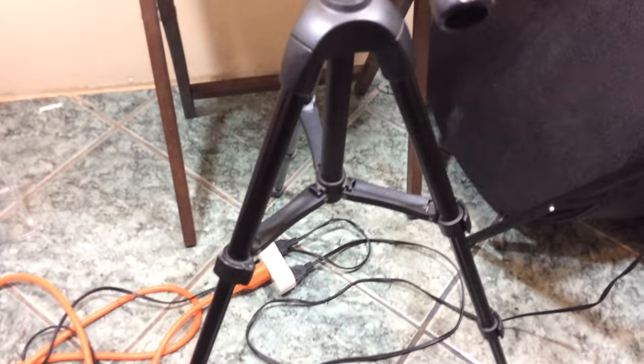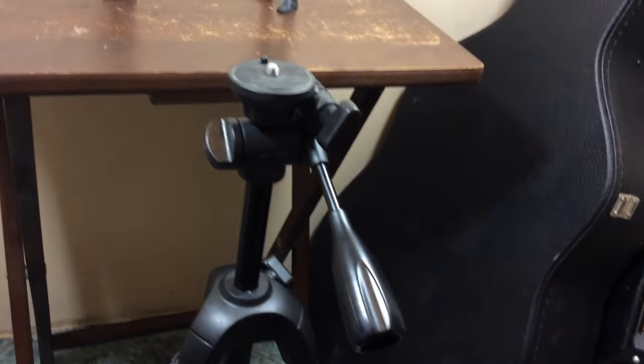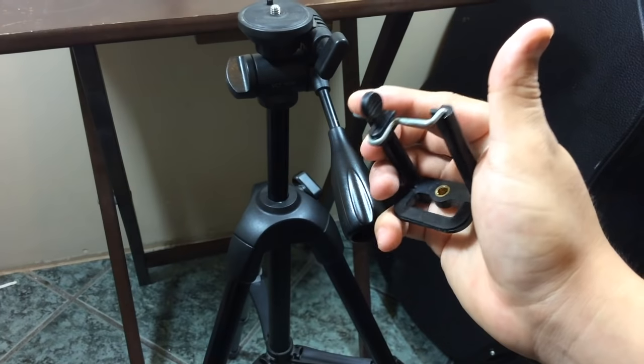I always use this tripod because you can adjust the height where you're going to be shooting, and because I'm on a table, this works perfectly. You can also find this on eBay or an electronics store. This phone holder you can also find on eBay or on one of those selfie sticks — there are many kinds of shapes.